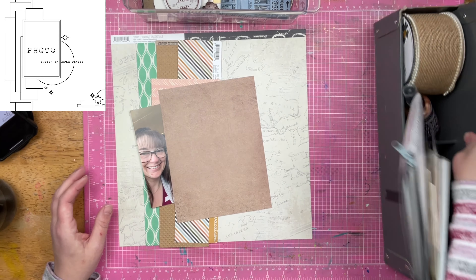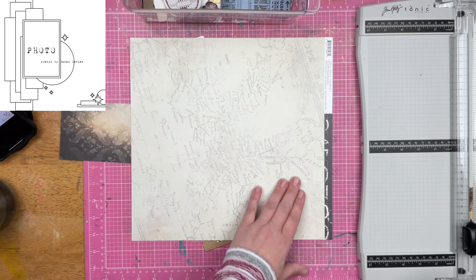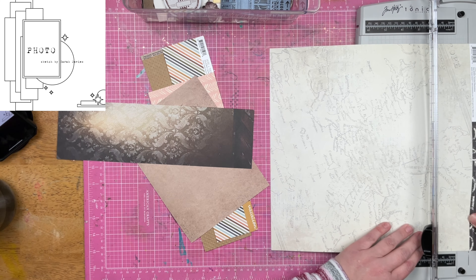I find that when I work in a kit, I want continuity throughout the project I'm working on. So that means if I have leftover bits and pieces, I am going to keep them because I want to continue that continuity in my project.